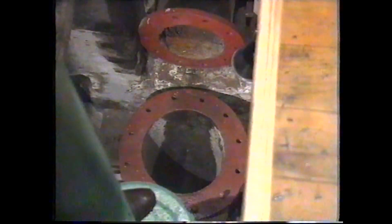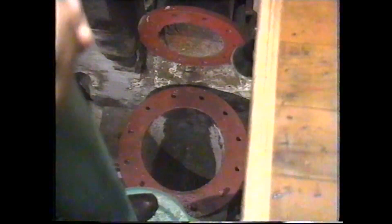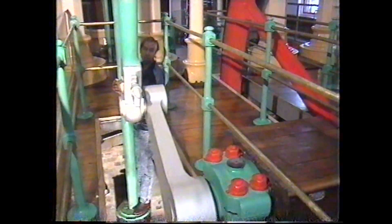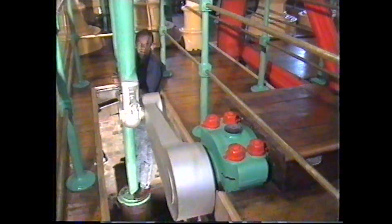The water came from nearby Western Springs, which were of course low lying. But it had to be got to the city's reservoir, which is on the top of a hill. And this was the engine and the pump that did the job, pumping it all the way up for 50 years.